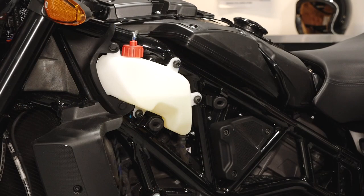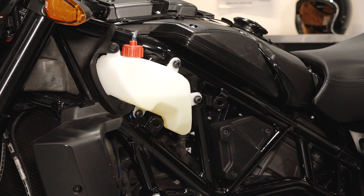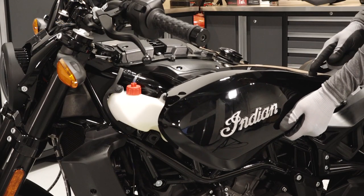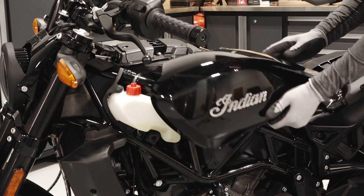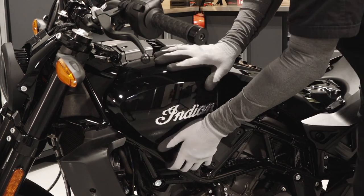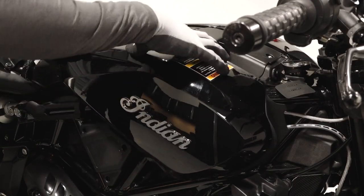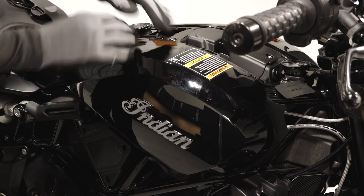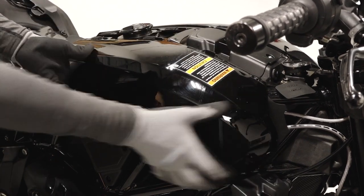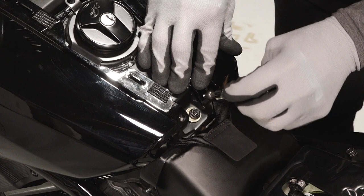Next, spray soapy water on the tank cover mounting grommets to prevent the grommet from being pushed through the metal bracket. Continue by installing the tank covers on their alignment brackets, ensuring they are fully seated. Then firmly push the lower tank cover into the grommets, ensuring both tank cover rivets are fully seated and the grommet has not been pushed through the bracket. Reinstall the two tank cover fasteners and torque to specification.